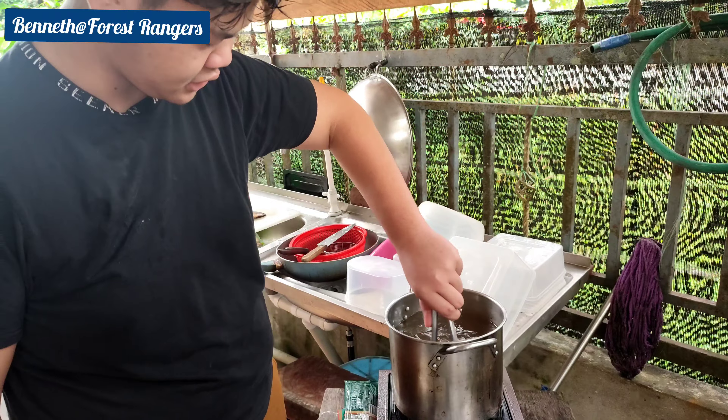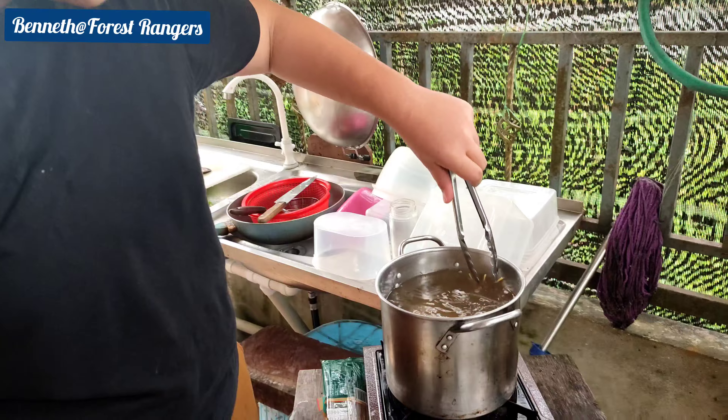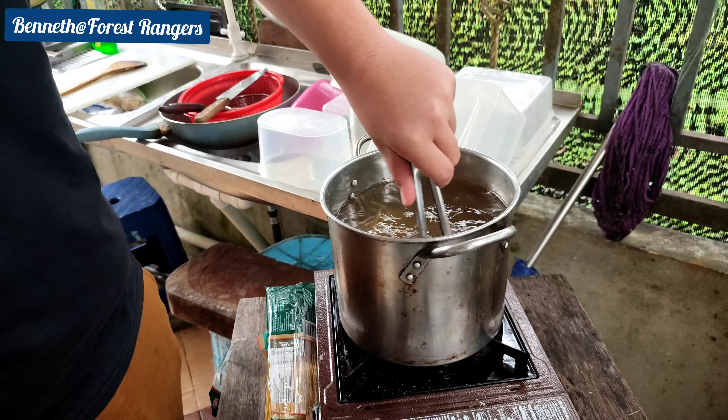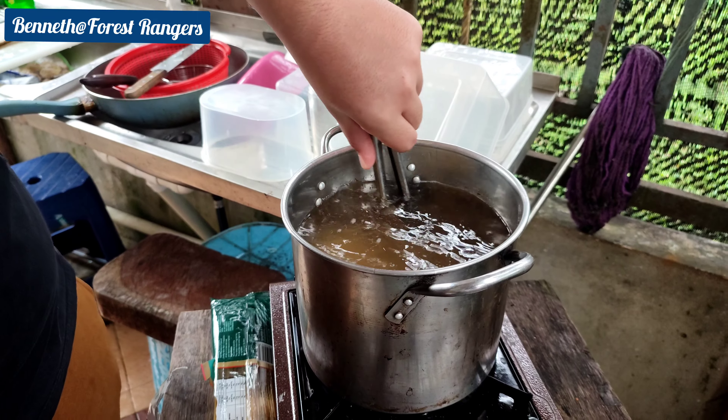We're going to stir the pasta and wait for around 15 to 20 minutes or so.